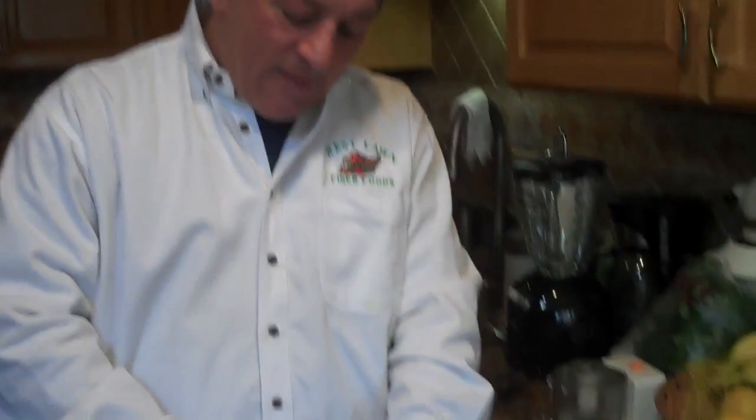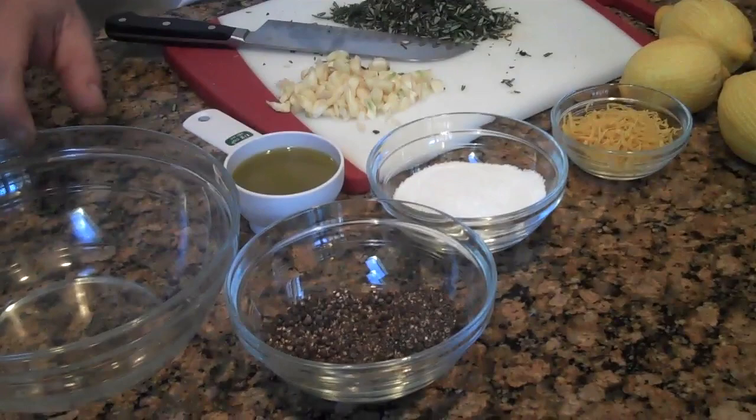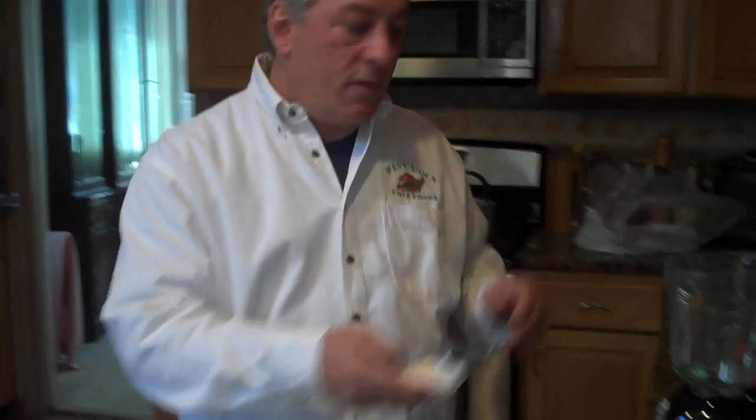You take rosemary, garlic, zest of four lemons, about a half a cup of salt, and ground pepper. A little olive oil. We're going to put it in the blender.